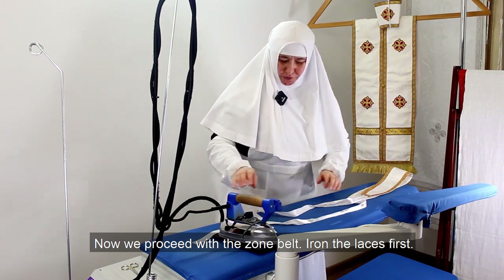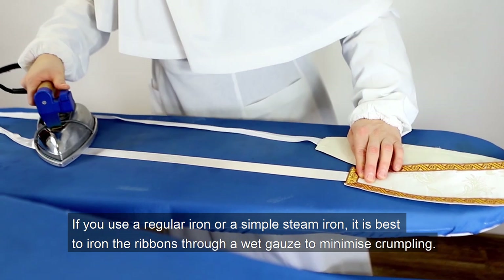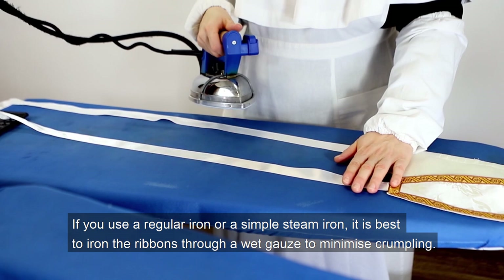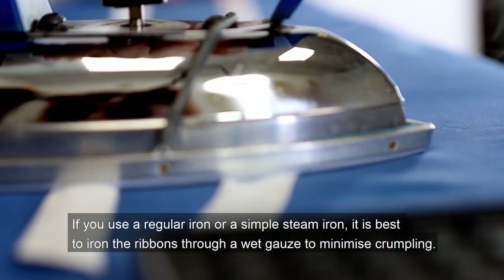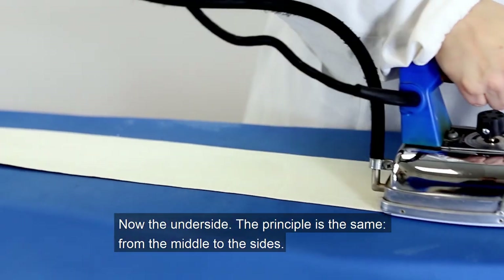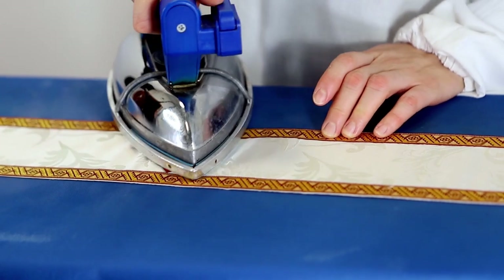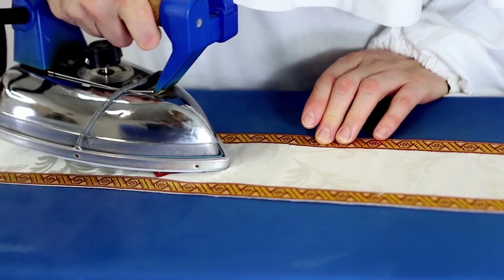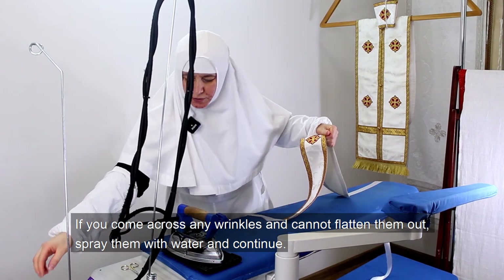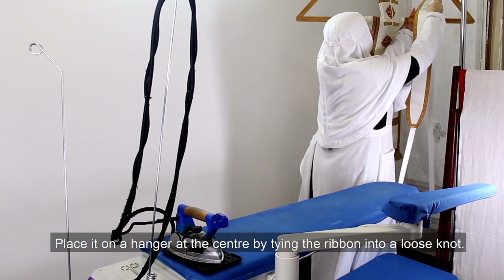Now we proceed with the zone belt. Iron the laces first. If you use a regular iron or a simple steam iron, it is best to iron the ribbons through a wet cloth to minimize wrinkling. Now the underside — the principle is the same, from the middle to the sides. If you come across any wrinkles and cannot flatten them out, spray them with water and continue. Place it on a hanger at the center by tying the ribbon into a loose knot.